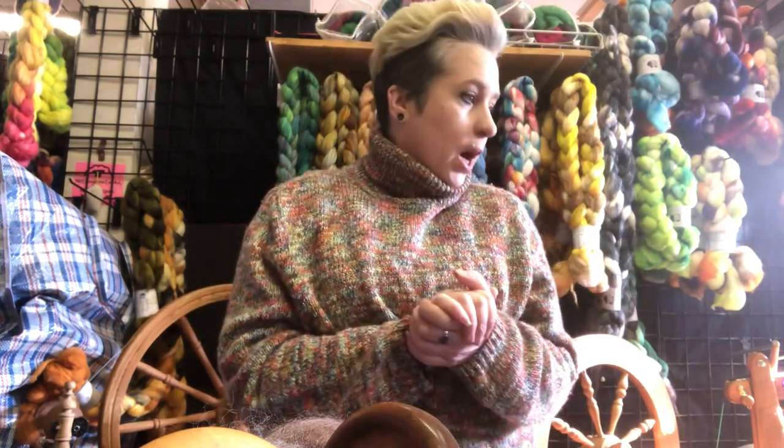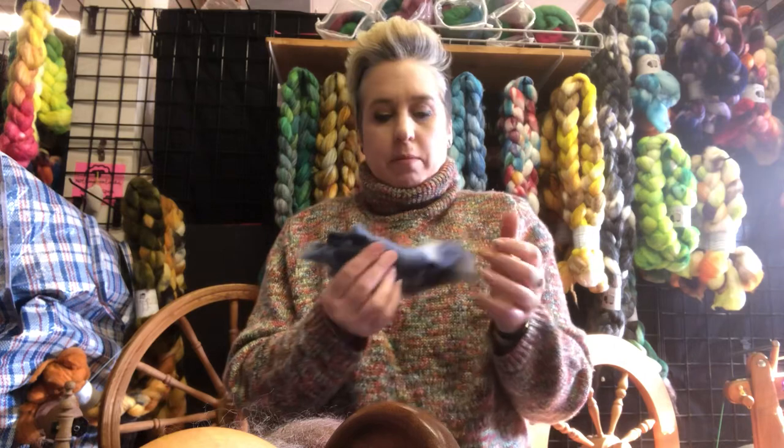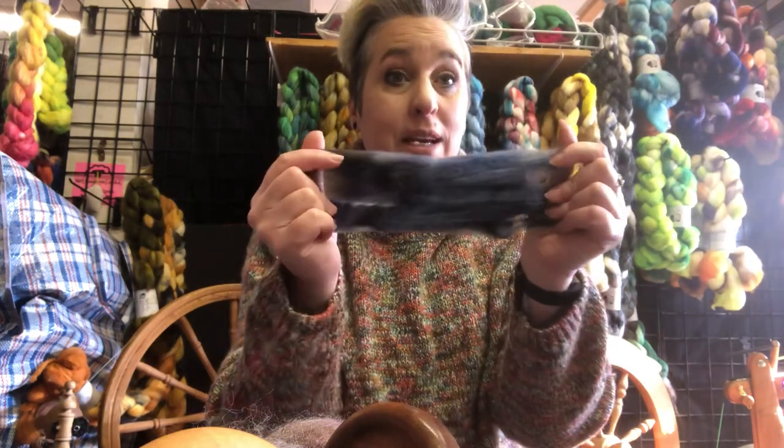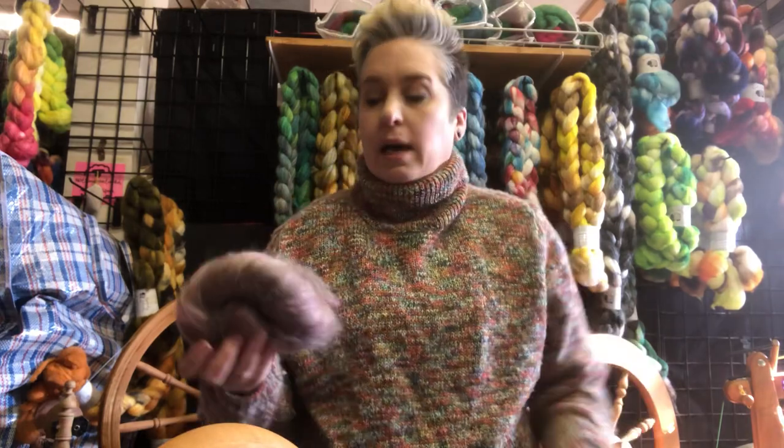Let me see — I just grabbed some fiber and pulled off a chunk, because this is what's really comfortable for me to use. I have bats here, and a chunk of that is what's comfortable. Some people like to take strips, kind of pre-draft and roll it a little bit to make it easier. Use whatever works for you.